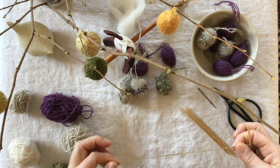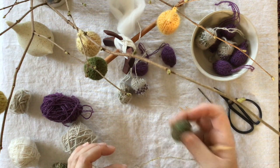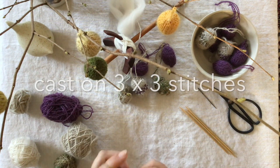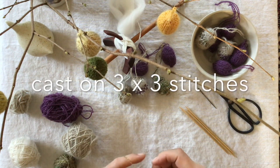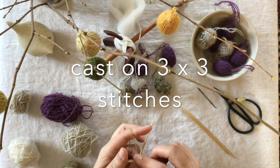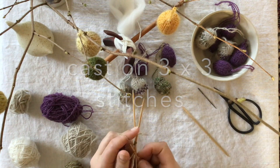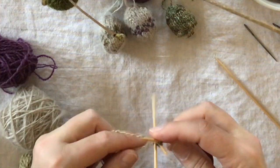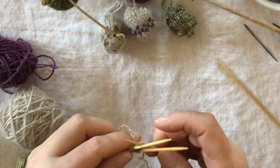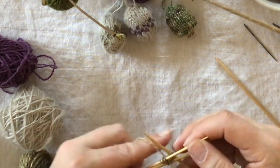You cast on — leave a little bit here because you want to leave some for the hanging part. You cast on three stitches on the first needle, three stitches on the second needle, and three stitches on the third needle. Then you just leave this tail hanging there and you attach them into a circle, making sure you are not twisting anything.